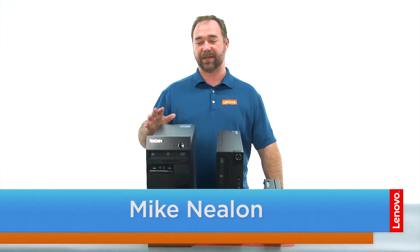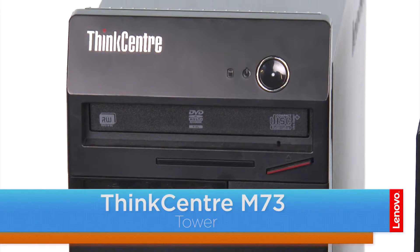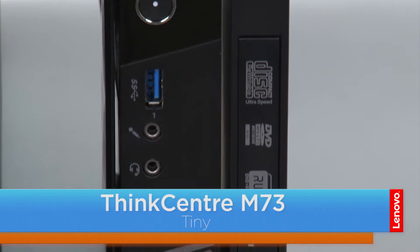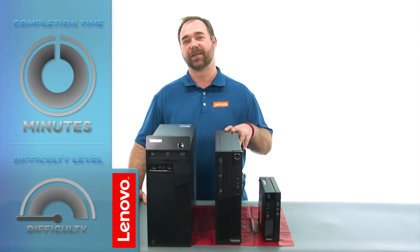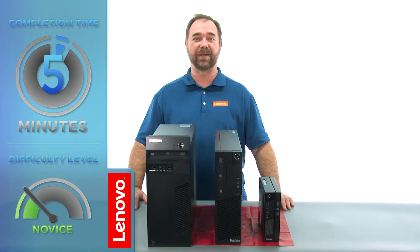Hi everybody, I'm Mike with Lenovo and I'm here with the ThinkCenter M73 series, which is available in three form factors: a tower, small, and the tiny. Today we're going to be replacing the CMOS battery in the small form factor. The process will take about five minutes and it should be easy enough for anyone to do.